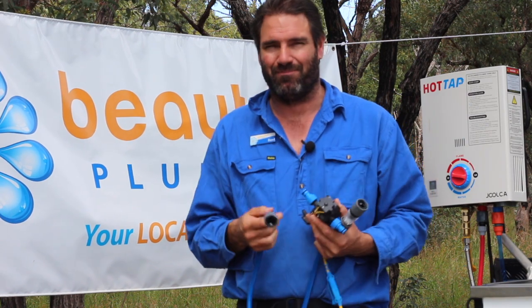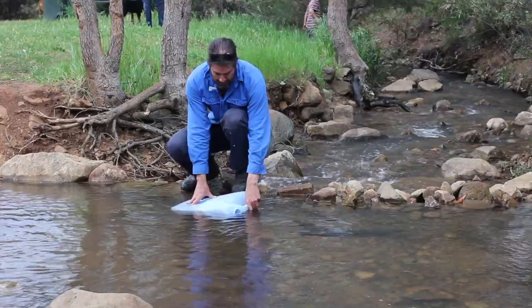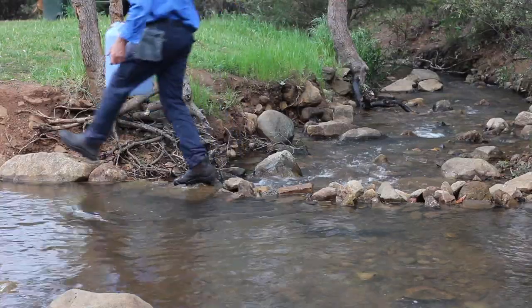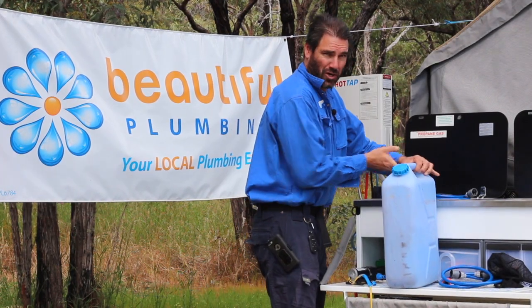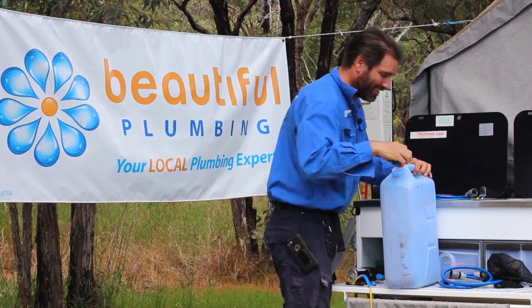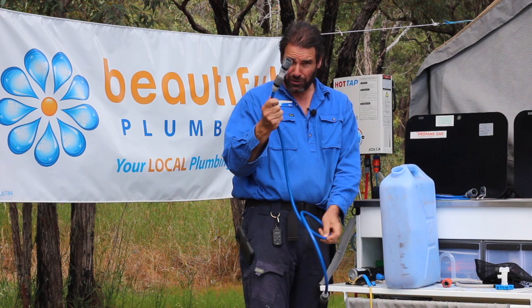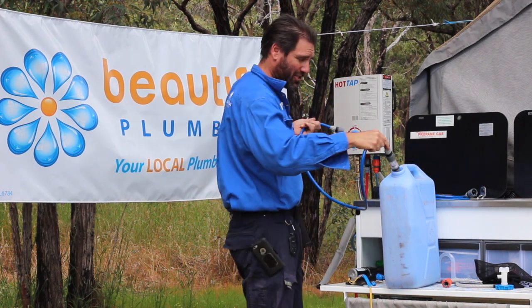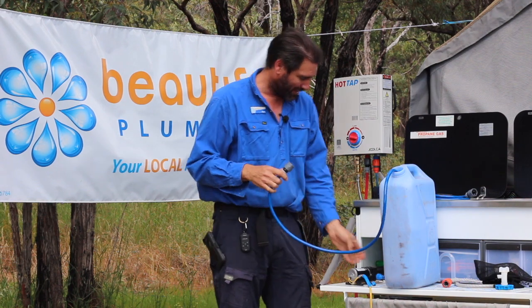If you're not camping too far from a creek, just take your jerry can down, fill it up, and come back to camp. Grab the hose with the filter on the end and chuck it into the jerry can — that'll stop any debris going into your pump.